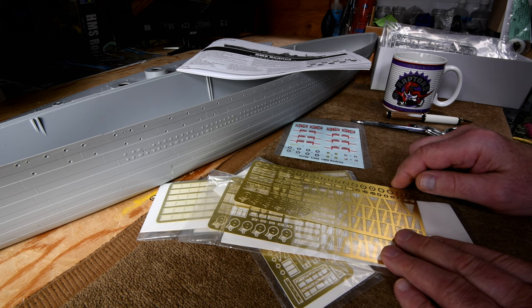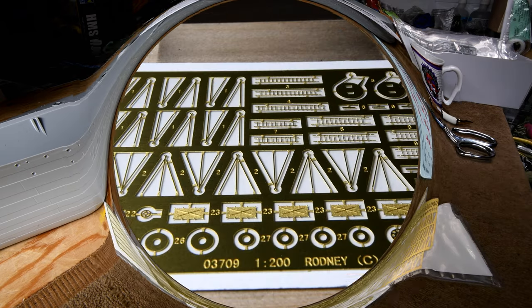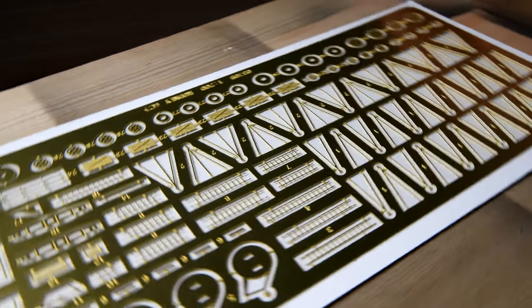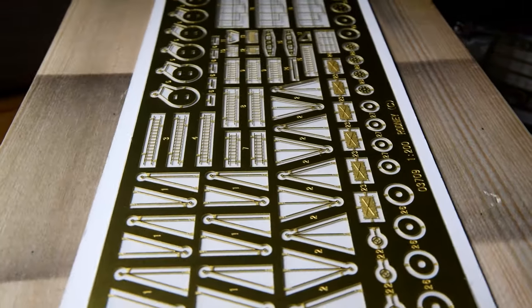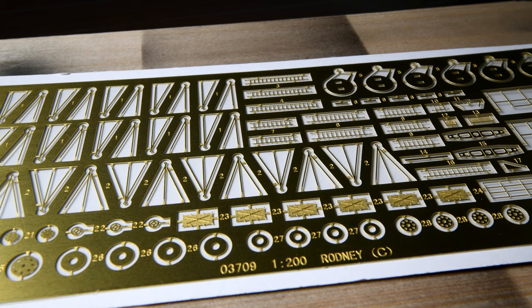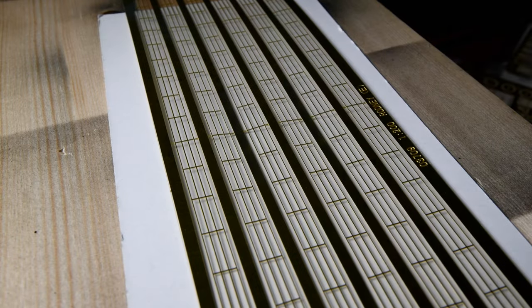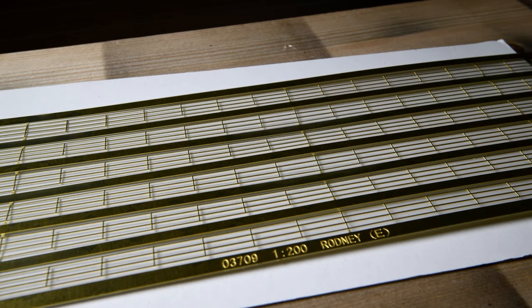As far as detailing on the photo etch goes, I'll put it on the rotator and we'll take a little look. I would say that probably the detailing on the photo etch is just as good for the Rodney as it was for the Bismarck. I'm not noticing too much difference — it's about the same. One thing that I did notice, though, was the railings are a little bit different. On the Bismarck there were 28 lengths of railing, whereas for the Rodney there are only 12. I suppose that could be considered good news.